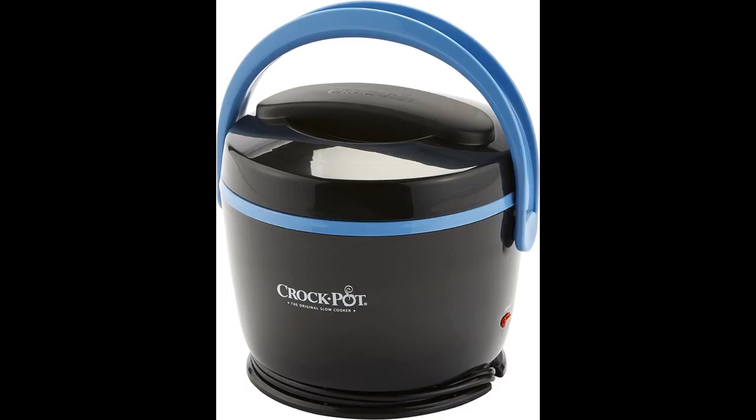I absolutely love my crock pot. It's such a convenient way of heating up my lunch. This is the best thing.